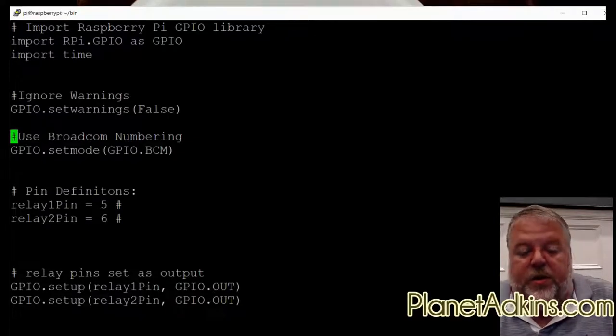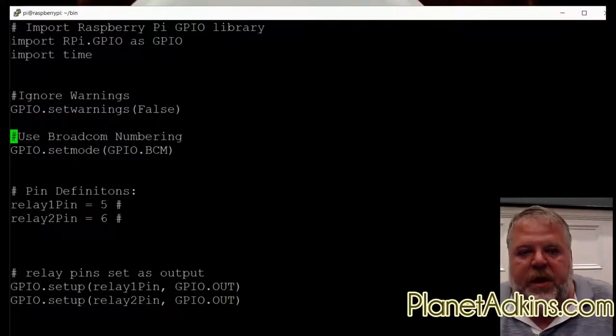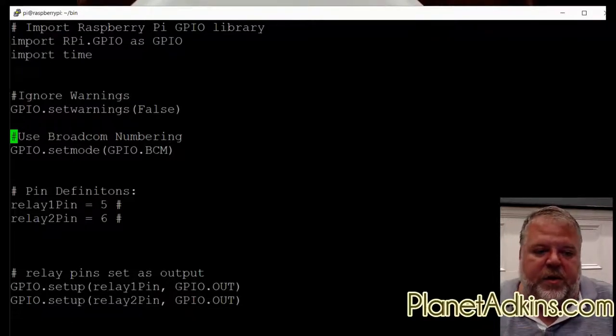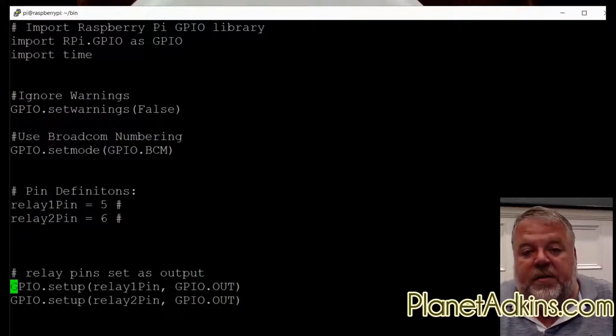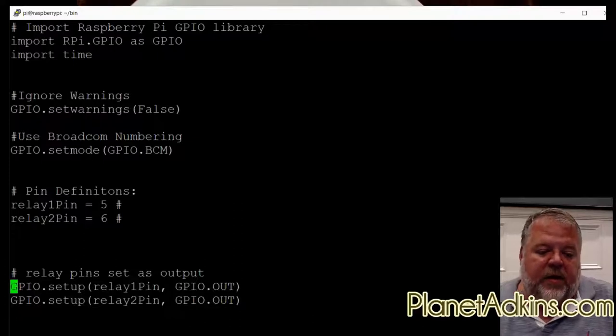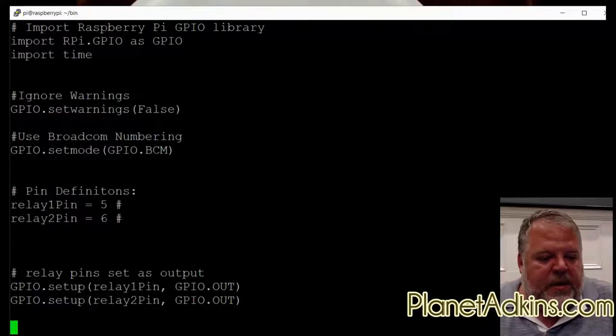We're going to ignore warnings since we're not doing anything complicated. We're using the Broadcom numbering scheme — GPIO 5, GPIO 6, GPIO 23, etc. — rather than the physical board numbering 1 through 40. We tell Python to use the BCM numbering scheme. Relay 1 is on pin 5, relay 2 is on pin 6. We set both pins as output pins, meaning we control them high or low rather than using them as button inputs.